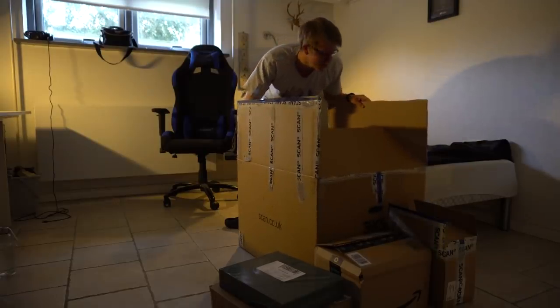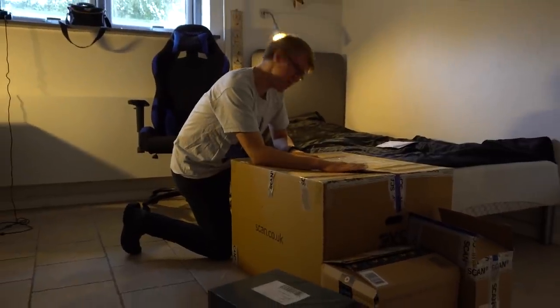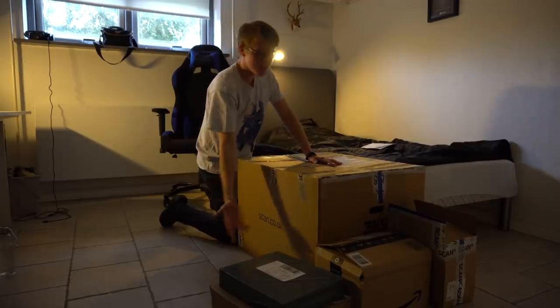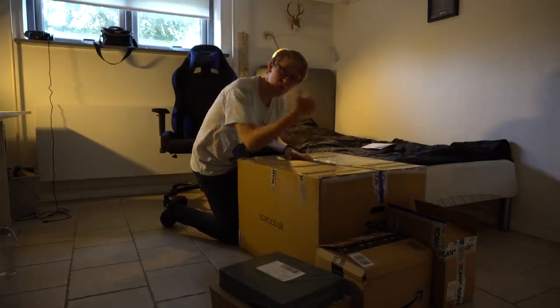That was absolutely, absolutely difficult to sit in this goddamn box. I thought I could fit more but I'm too fat. Hello guys, welcome back to a new video. Today I'm gonna build my new computer. I got some boxes here which have all the parts. This is really empty right now — why is it empty? Roll the clip.